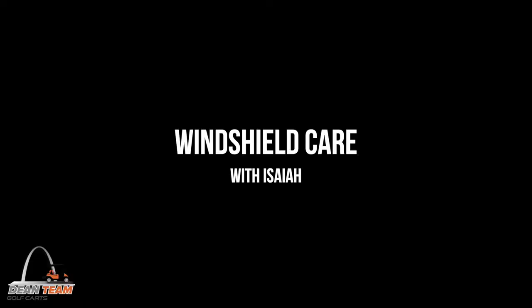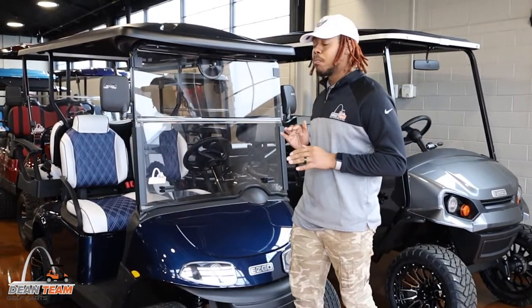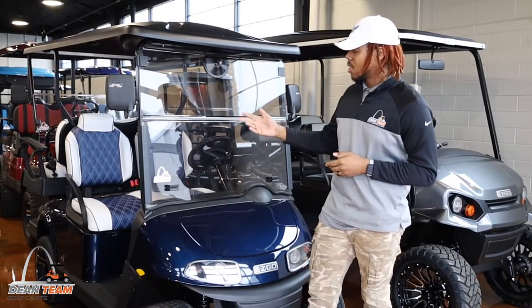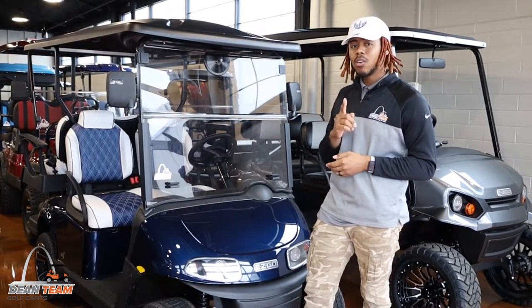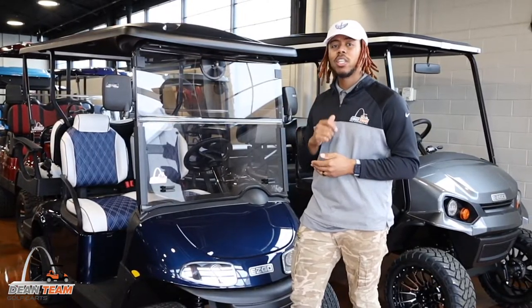What's up guys? I'm Isaiah over here at D&T Golf Carts and today we're talking windshields. When it comes to golf cart care, one of the most important and sometimes overlooked parts of your golf cart is the windshield. Depending on the type of windshield you have, that would change the type of care you should give it.